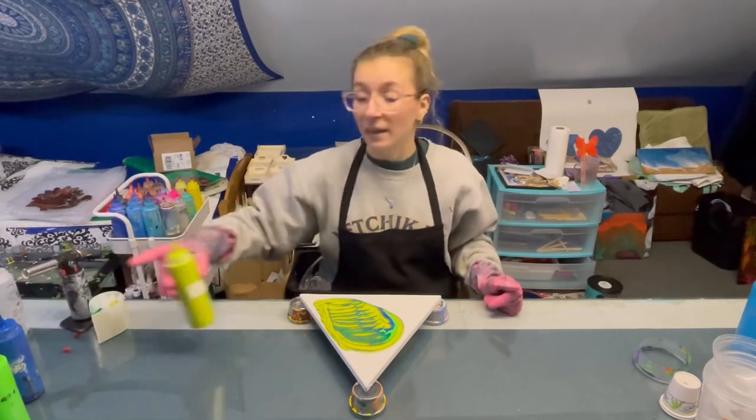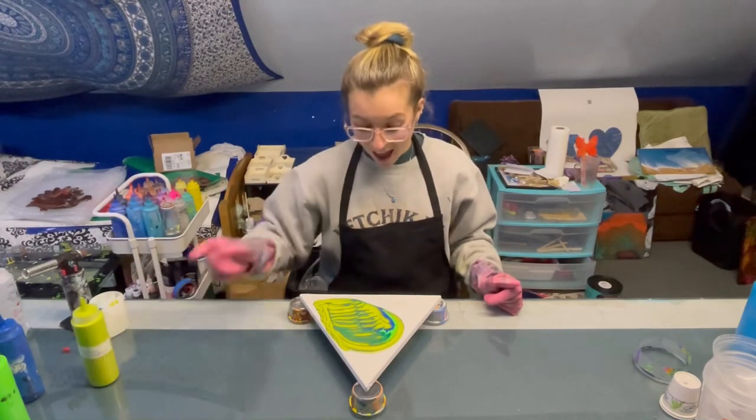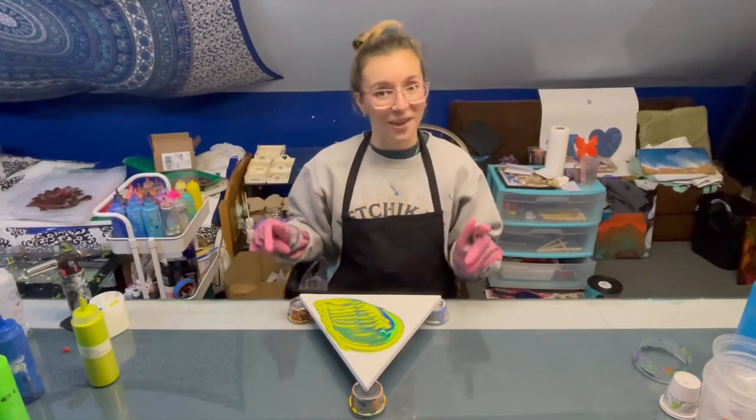Wow! Okay, so I forgot to mention — all of those colors are flat except for the lime green which is metallic. I really love the way that the metallic is interacting with the other colors.